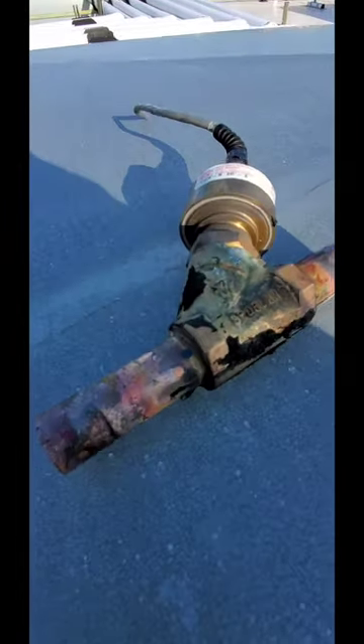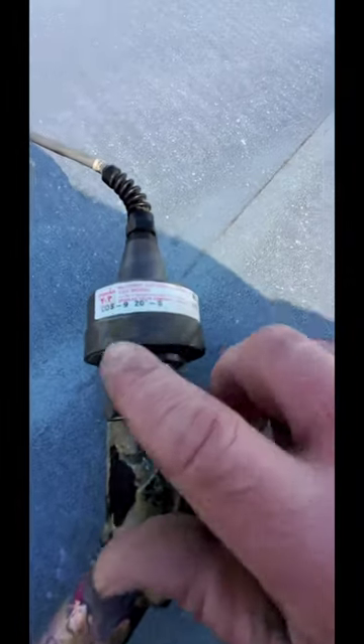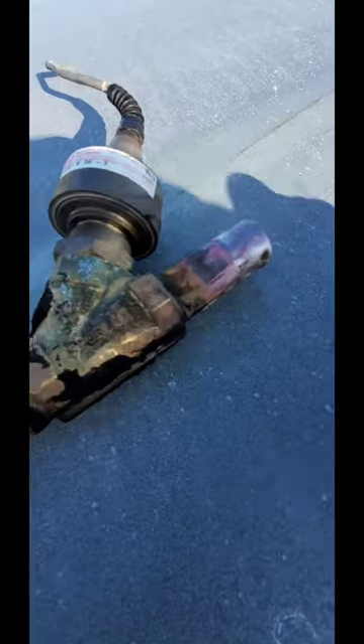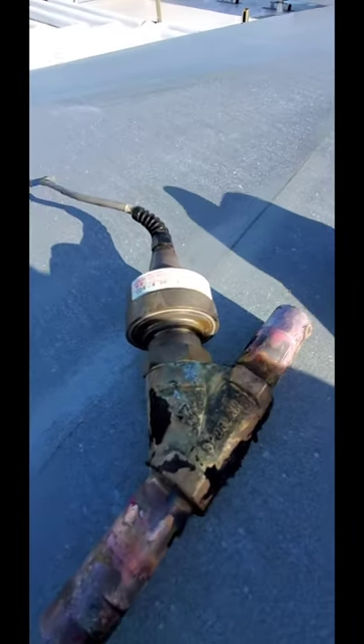Howdy y'all. Just want to talk about CDS valve over current alarm. A lot of people misunderstand these valves. As you can see, this is a CDS-9, 7-8th port — very important valve to run a system. A lot of misconception about these valves.